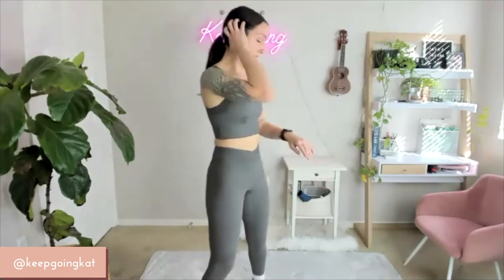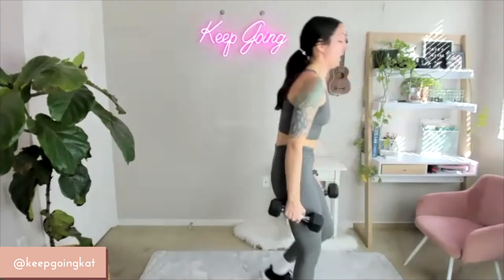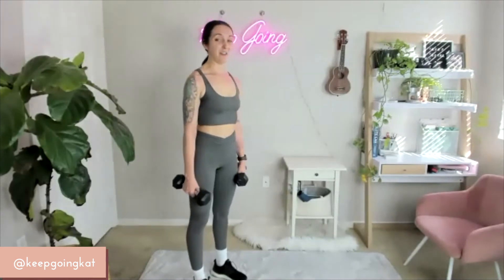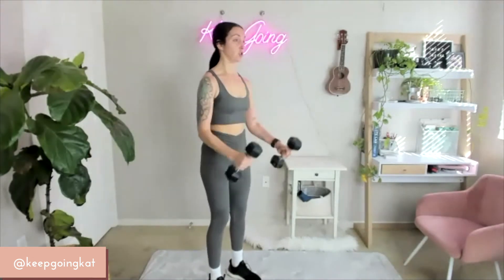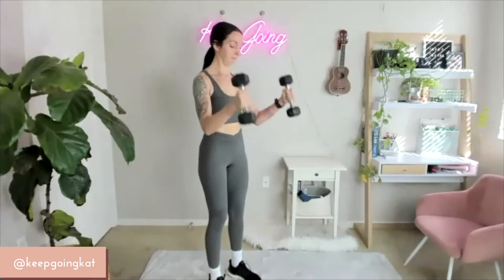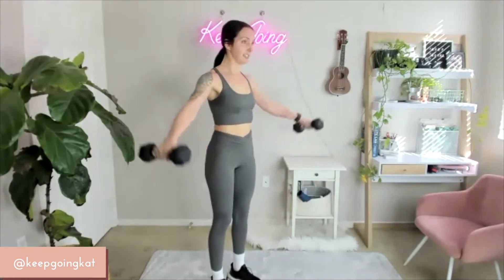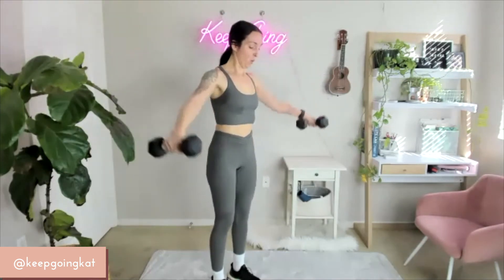We're going to go back to that curl to fly — super strong, last set here. Starting together on 5, 4, 3, 2, 1 — here we go. Slow and controlled — don't let your body swing around, your arms are doing all the work here. Keep breathing. 10 down to 1. Set them down.